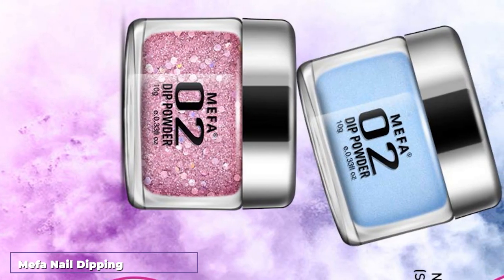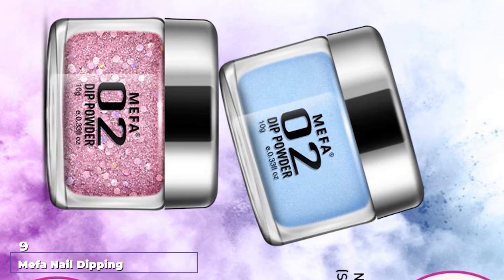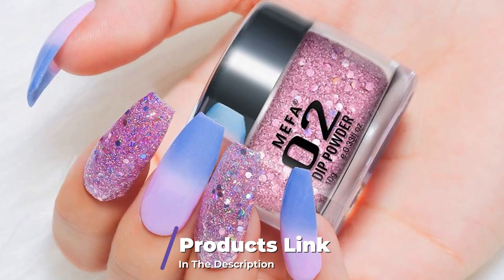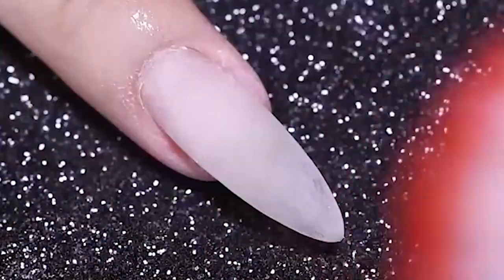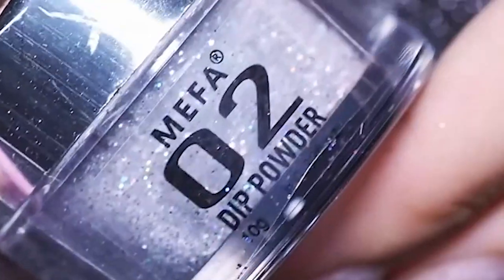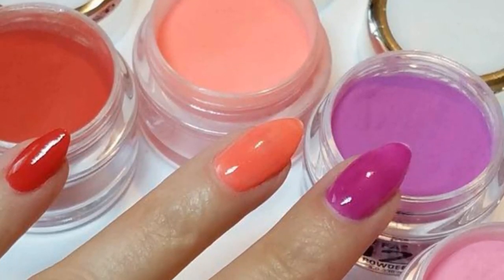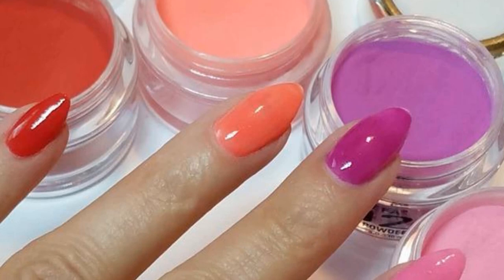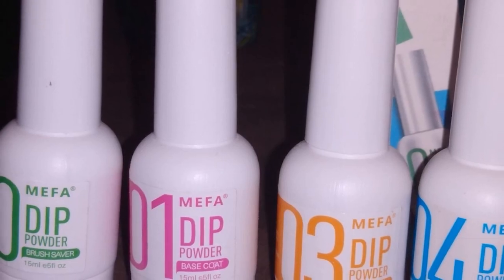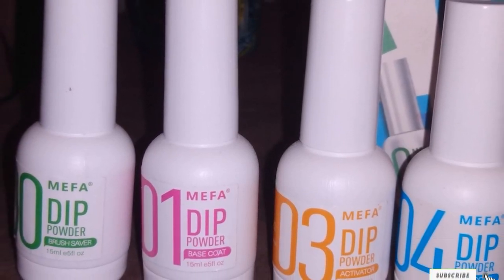Next at number 9, we have the Mefa Nail Dipping Powder Color Changing Kit. If you're a beginner just getting your feet wet and don't want to invest in a ton of product, check out Mefa's Essential 4 Color Kit. I'm featuring this color changing set, which comes with 2 temperature-changing shades and 2 holographic glitter shades. The set includes 4 tones, base activator, top coat, brush saver, nail file, cuticle pusher, and 2 applicator brush replacements. It also comes in several other color palettes including reds, pastels, and French manicure colors.